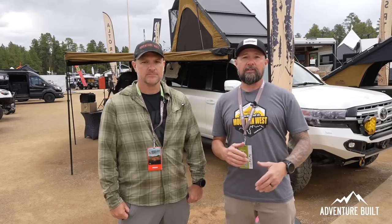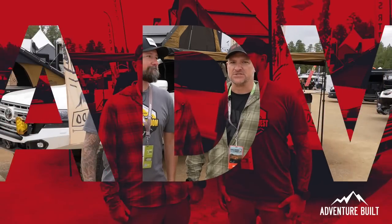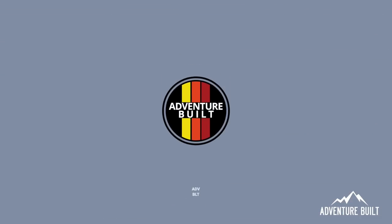Hey, what's up guys, welcome back to Adventure. My name is Kelly, I'm Trevor. We're here at Overland Expo West 2023, bringing you the absolute coolest overland essentials. Stay tuned for more.